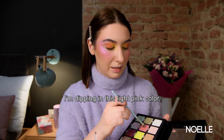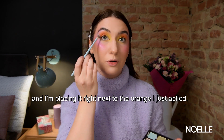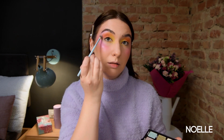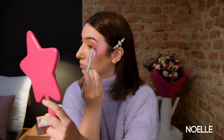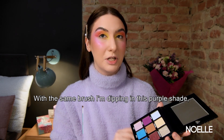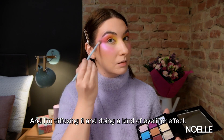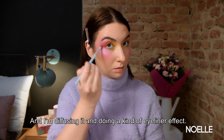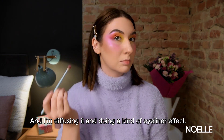I'm dipping in this light pink color and I'm placing it right next to the orange I just applied. With the same brush I'm dipping in this purple shade and I'm placing it next to the pink shade, diffusing it and doing kind of a eyeliner effect.